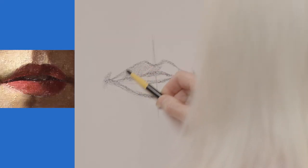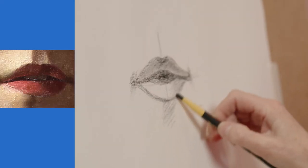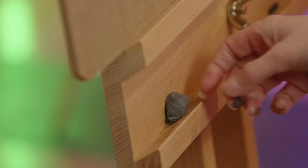Now I'm going to do a little bit of shading. You'll find the upper lip is quite dark and the lower lip is light. Now I've got to a stage where I need to rub out my structure lines.